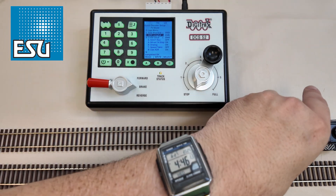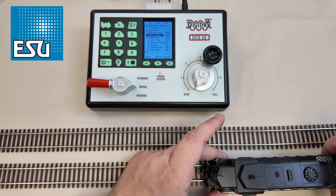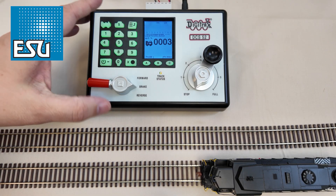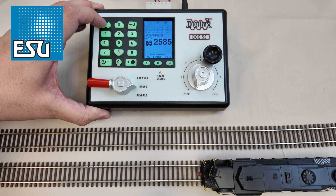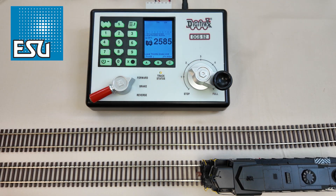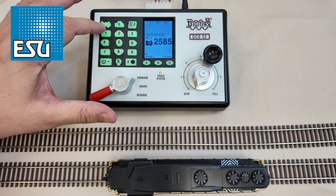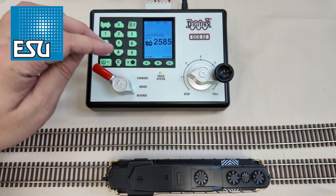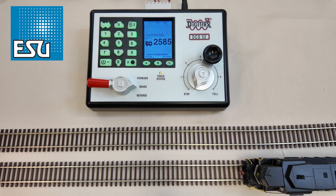Now we can move our locomotive back over to the main. Make sure it's on the track, go back to LOCO, and now we hit LOCO 2585 LOCO. We now have control of it under its cab number — it's just that easy. We can hear the bell, make it run in reverse. Just like that, we can set the address in a Digitrax DCS52.